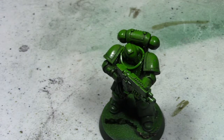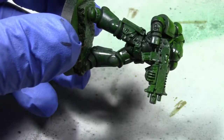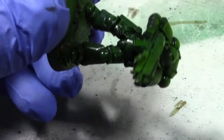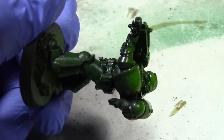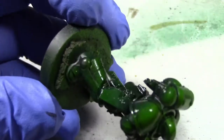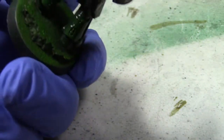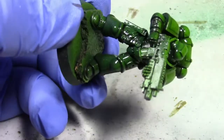We're going to do the same process as for the gloss varnish, except we're not going to go so hard with it. We're just painting it on — you're going to see a little bit of shine while wet, but once it dries it's going to look really good and matte, like what you usually see on finished models. We'll just do it all over the model.